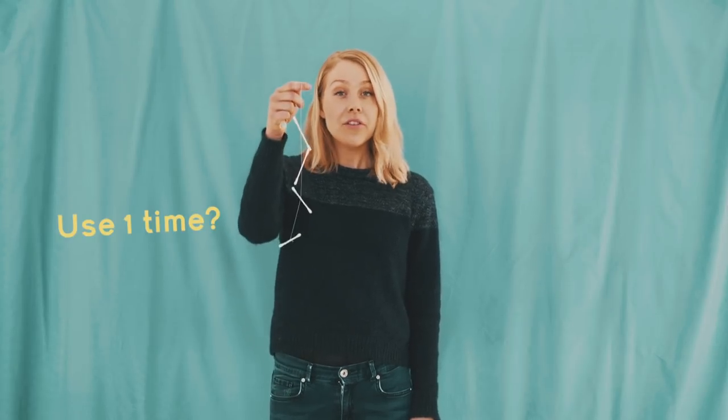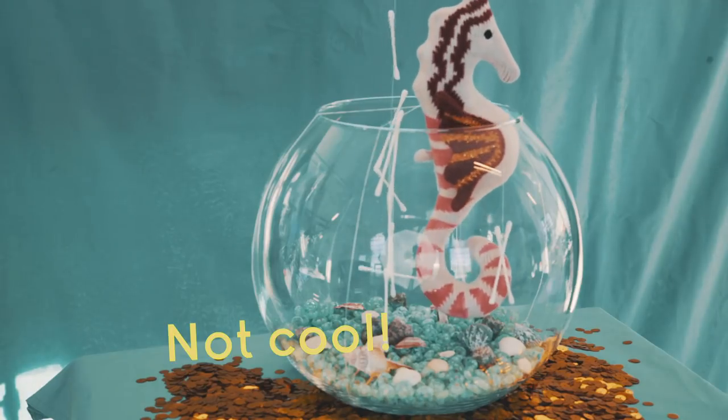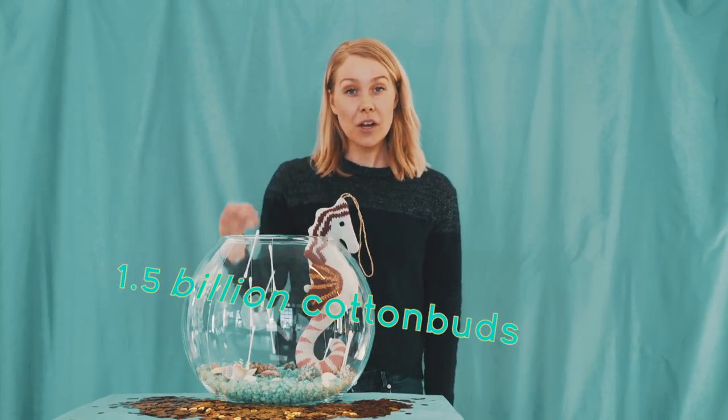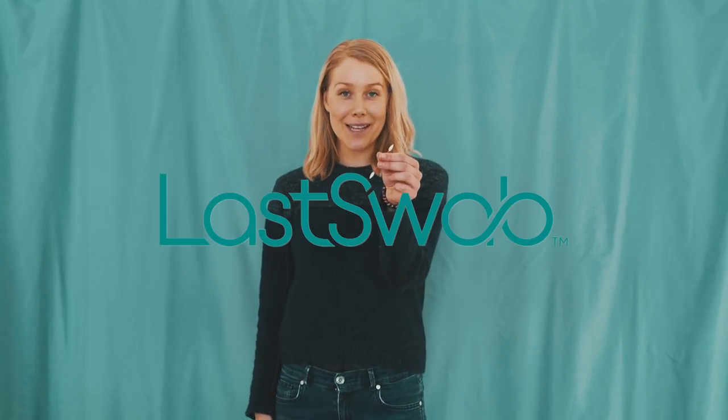Traditional cotton buds and other single-use plastics will be banned in the coming years. These common bathroom objects are often flushed down a toilet and are a serious source of marine pollution. We use 1.5 billion cotton buds every day. It's time to switch to the Last Swap.